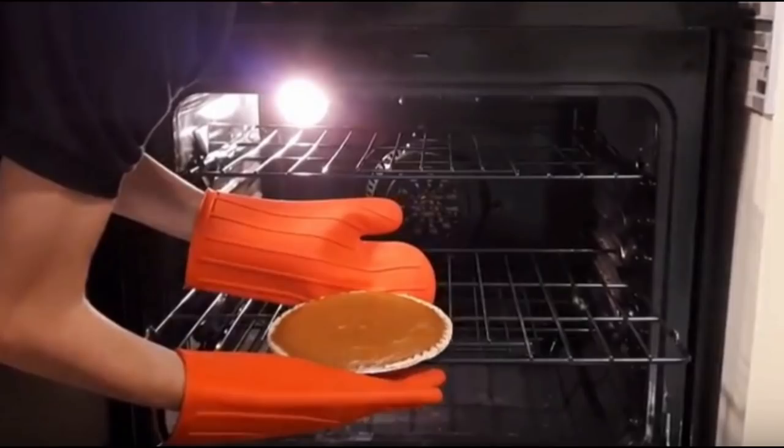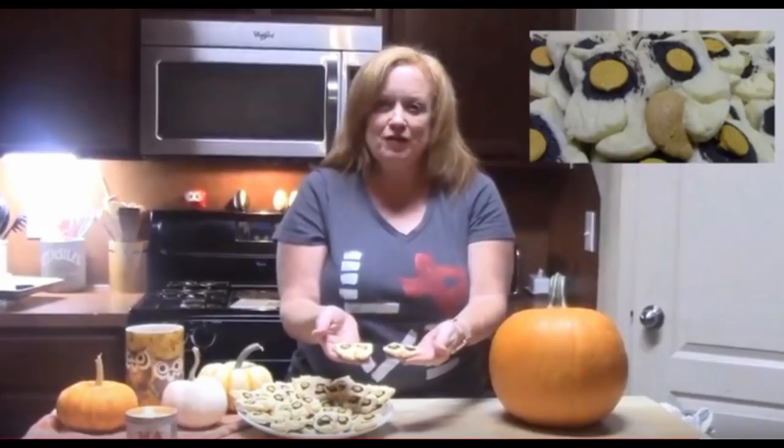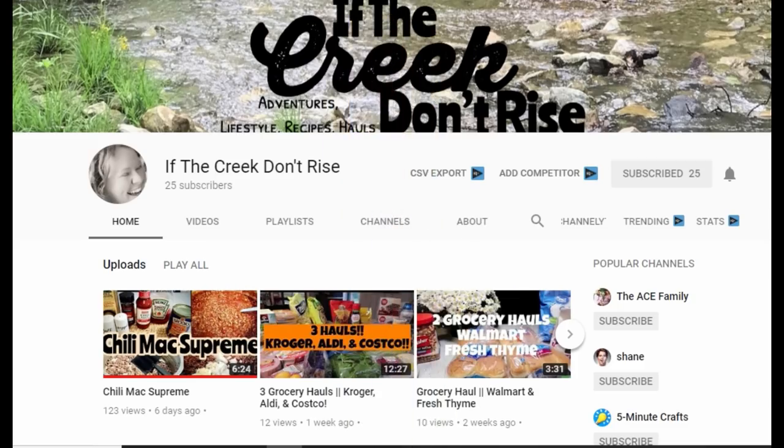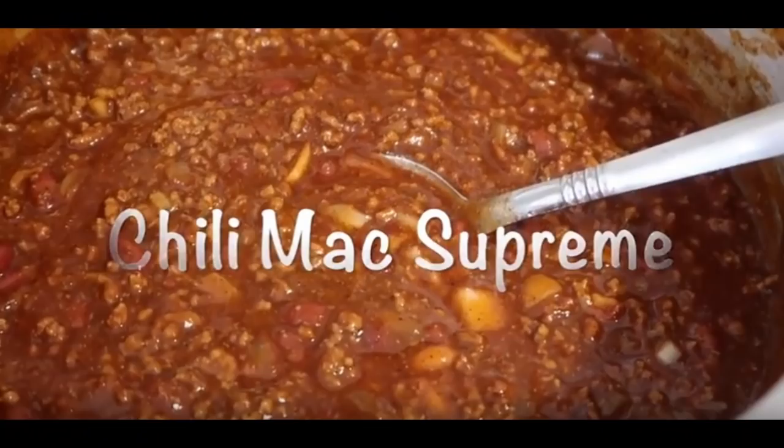It looked so good. Make sure to go check them out. Then we have Catherine from Catherine's Plate — she has so many fun recipes and she made Hoot Owl cookies. Look how adorable these cookies are! And then we had the channel 'If the Creek Don't Rise' — I love that channel name — and she made Chili Mac Supreme. This looked delicious, I totally want to try this too.